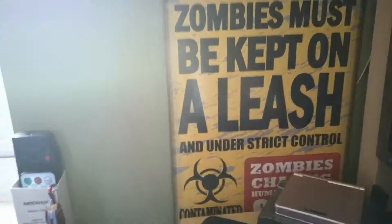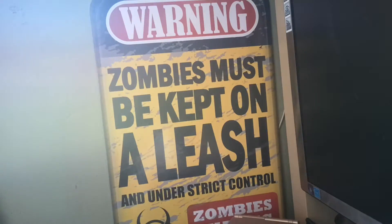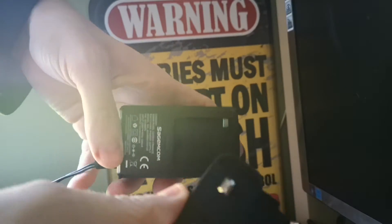Always use the power supply that came with the product you're using — so you need to push that in.